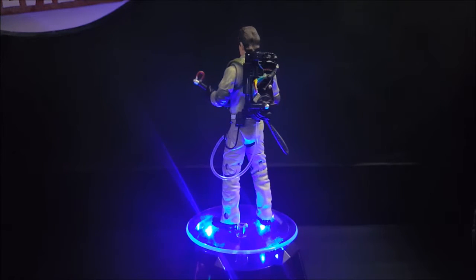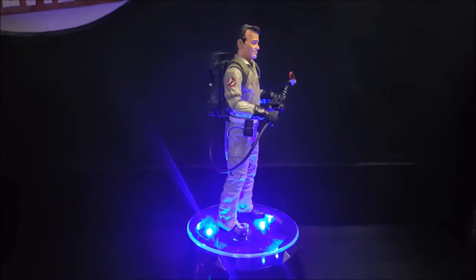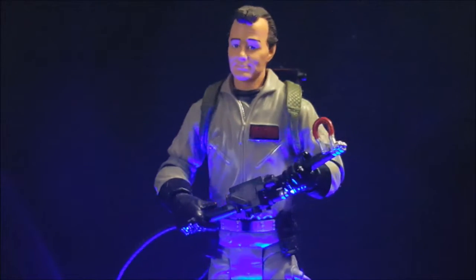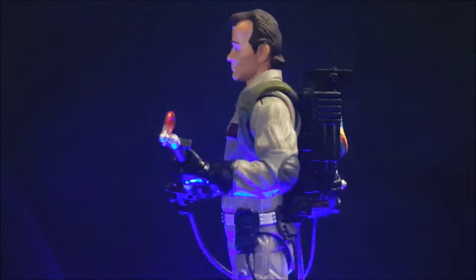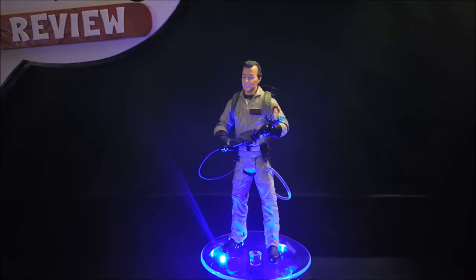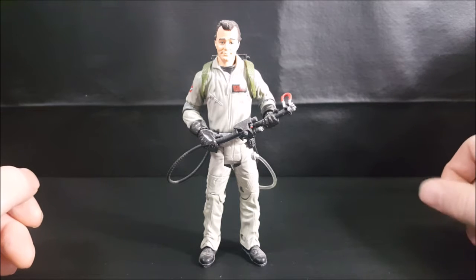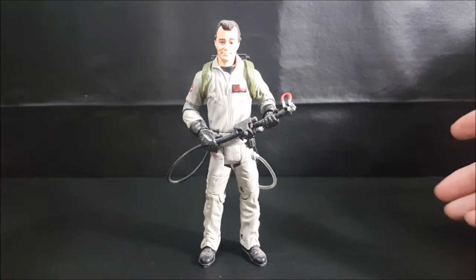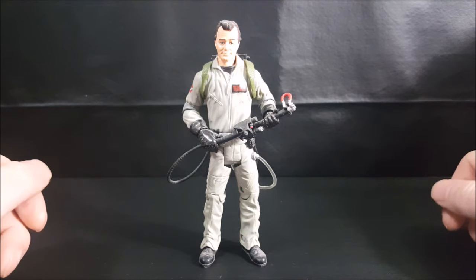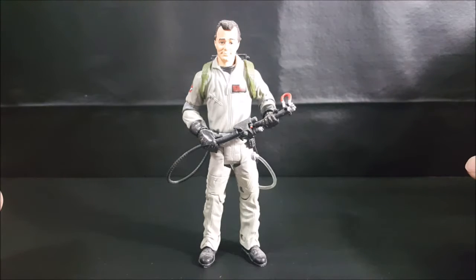Hey guys, welcome back to Come Again TV where all geek culture collides. Today we're going to take another look at the 2016 Mattel Classics line Ghostbusters Peter Venkman. As you may recall, last year around August or September, John and I did a review of the entire team — Winston, Ray, Peter and Egon — simultaneously. It wasn't really the best quality video, so now I thought we'd revisit the team with individual videos of each character.